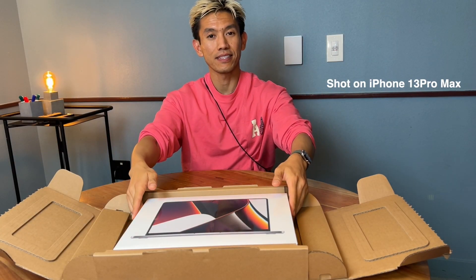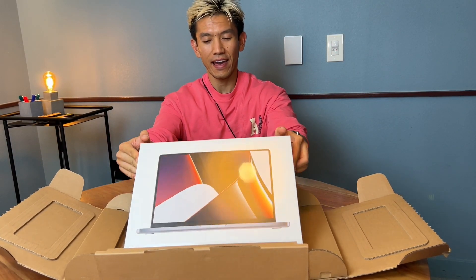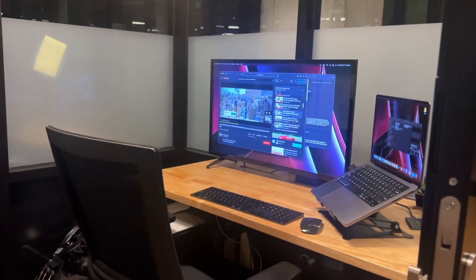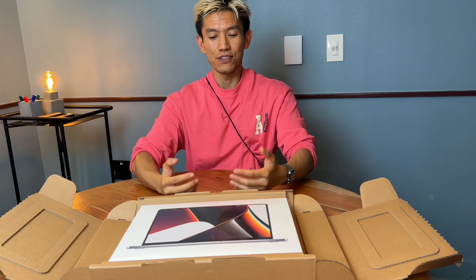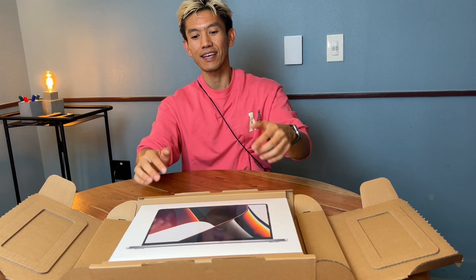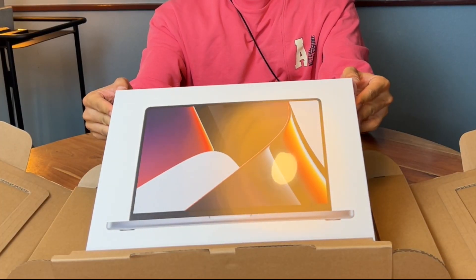Hey guys, quick unboxing today, really rough edit. I wanted to tell you guys that I will be doing several tests on this, so I wanted your feedback to know what you actually wanted me to test on this, and I will highly consider it.